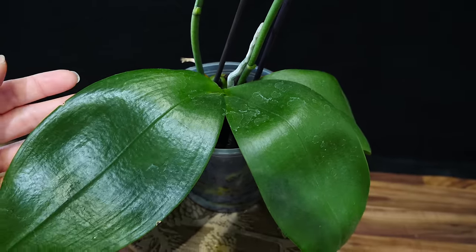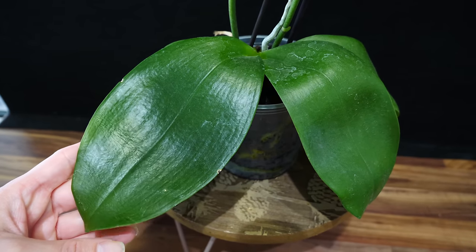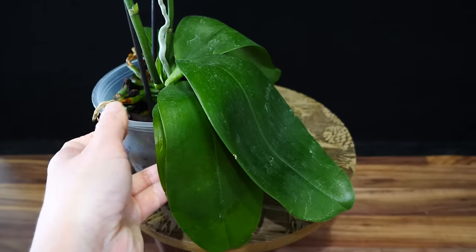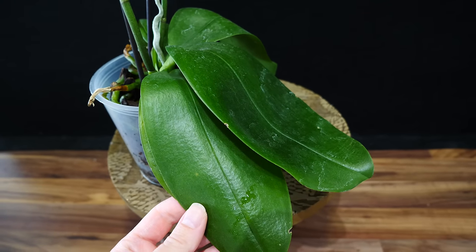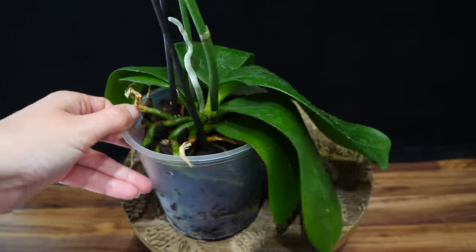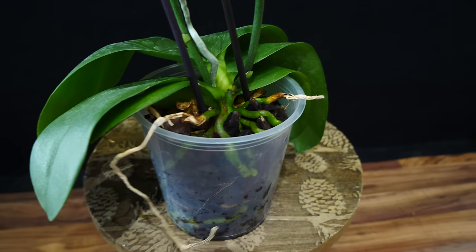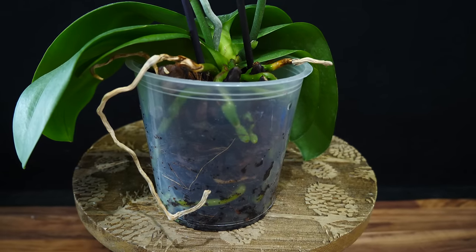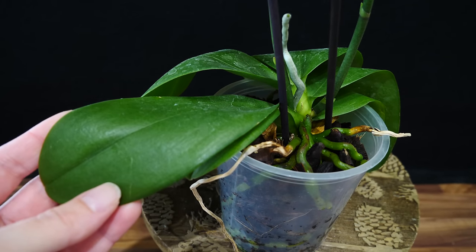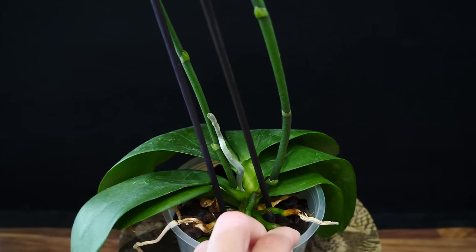Now, if the orchid gets severely dehydrated, it will usually lose buds and flowers in an attempt to conserve energy. This particular orchid already had open flowers, which are much less sensitive to drought. If there were buds, trust me, they would already be yellow and fallen. But flowers can actually last through a period of drought, and if you rehydrate the orchid, you can even have the surprise of a fragrant orchid if it was supposed to be fragrant. When it is seriously stressed, the orchid definitely cannot be fragrant and will look very sad — even the color of the flowers can look a little sad. But when an orchid is perfectly healthy and happy, it will look its best and smell its best if it's fragrant.